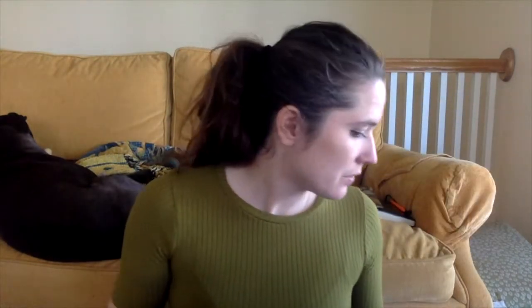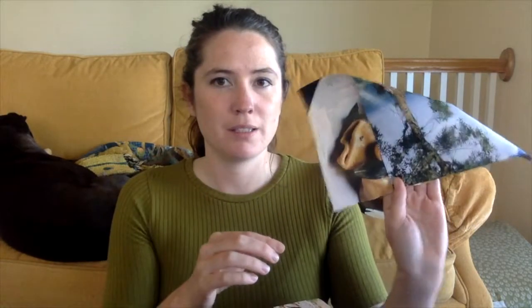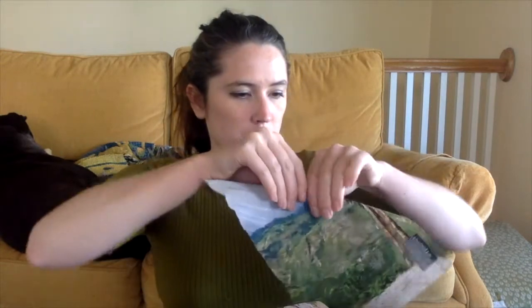You might need scissors so that you can get a square. For this one I cut out a page out of a magazine and then I folded it, and then I cut away this part so that I had a square.